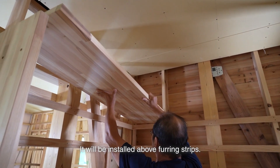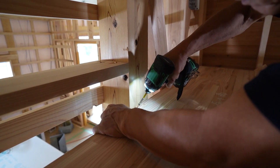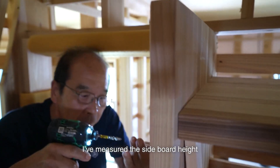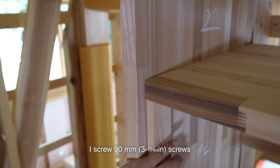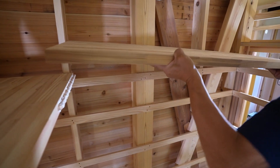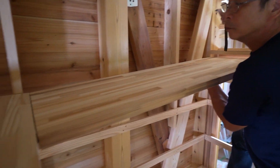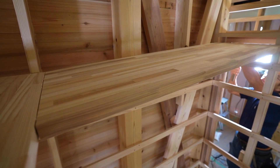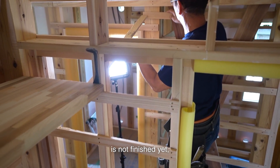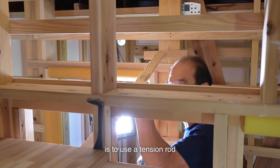Now I install the shelf. It will be installed above the furring strips. Because all three sides won't be supporting it, I use a tension rod to hold it up and then secure it. I've measured the sideboard height and drilled pilot holes for a plug, then screw in 90mm screws. I glue the joint bar on the short shelf board and join them firmly. Since the wall on the side is not finished yet, I set a tension rod from the side to apply pressure. When joining exposed materials, a simple but effective method is to use a tension rod to apply pressure for a good bond.